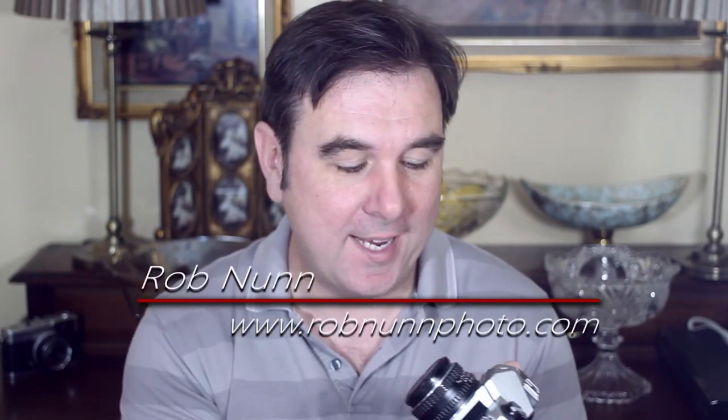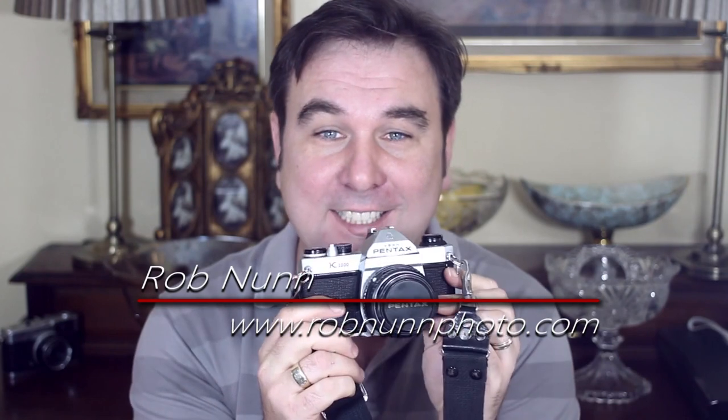Hi, I'm Rob from robnonfett.com, and in today's video we're going to be looking at the Pentax K1000, an absolutely fantastic fully manual 35mm film SLR from the 70s to the 90s that is incredibly popular, incredibly cheap, incredibly reliable, and incredibly good.